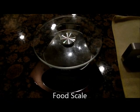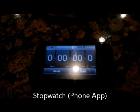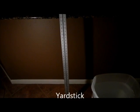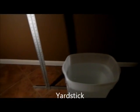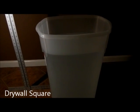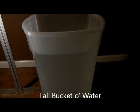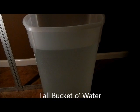We've got a scale so we can weigh the mass and give people an idea of what we're working with. We've got a stopwatch application on my phone, and a yardstick — actually, it's a square for measuring and cutting drywall, but it will suffice as a yardstick. We also have a tall bucket of water in a pretty translucent bucket so that we can actually see the oscillation.